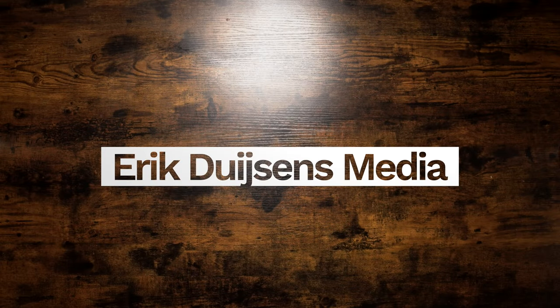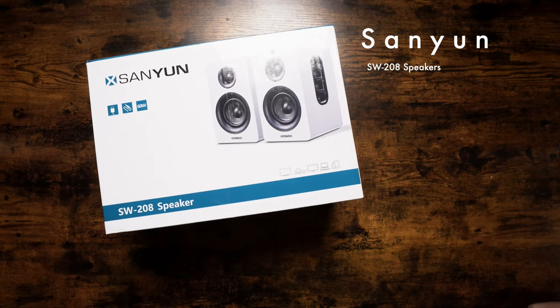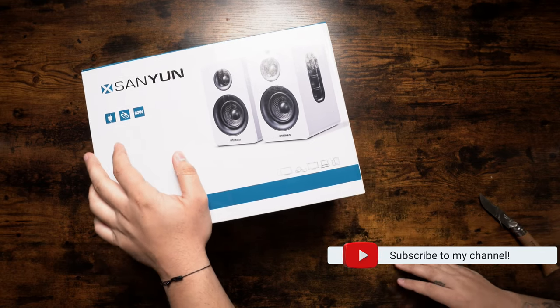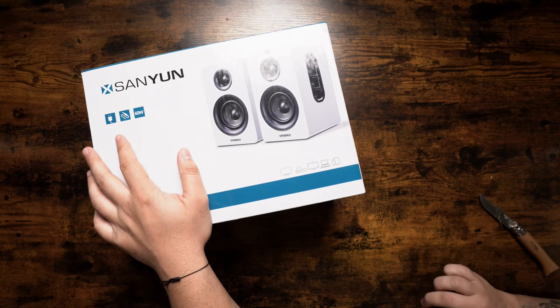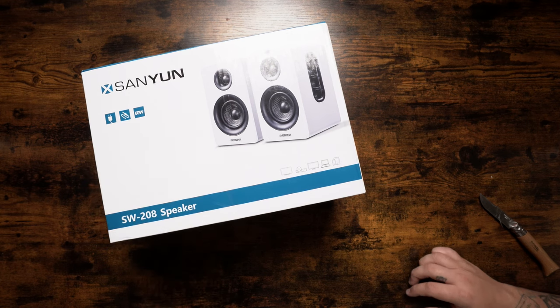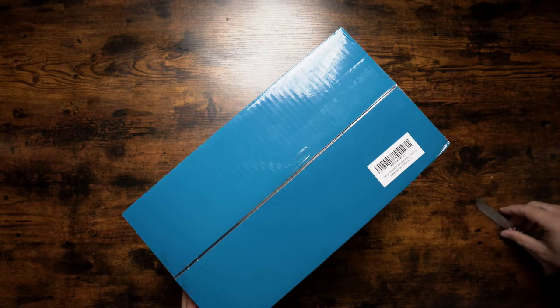What is up guys, Eric here and Avery, and today we're going to unbox the SW208 speaker by Sanyun. I'm recently setting up a MacBook Pro M3 with the Pro chip in it. I got two 32-inch curved monitors for it and I needed some speakers. I saw this online, saw it had some good reviews, so let's go ahead and open it up.